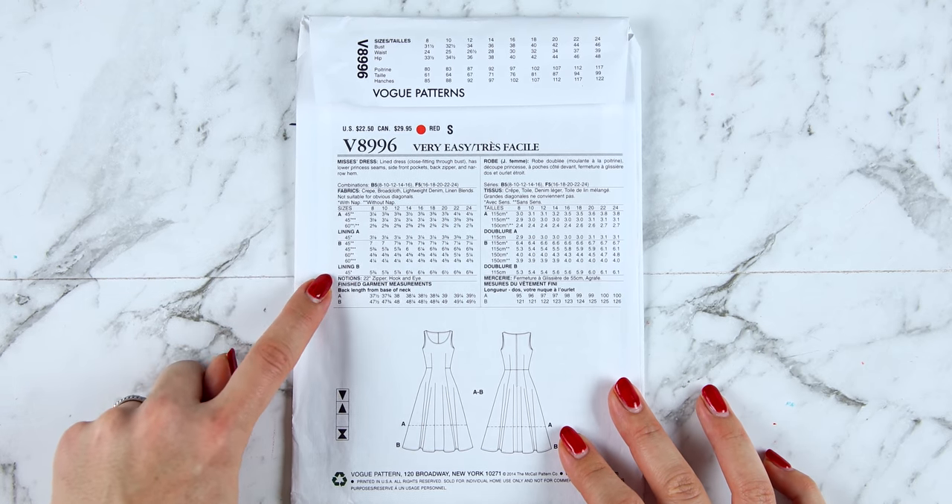On your pattern you will see that there are lots of different lines — these can be dotted or dashed, or in color on some patterns — and each of these lines corresponds to a size. The smallest here is size 8 working out to the 16. The difference between, say, the 8 and the 10, 10 and the 12, 14 and the 16 is called grading. You're of course going to need to pick the size you are. You might not be the same size everywhere — you might be a 14 at the bust, a 16 at the waist, and you can blend between those sizes.